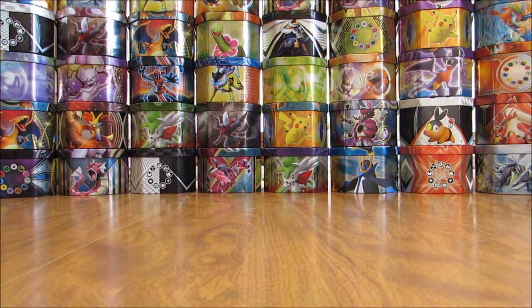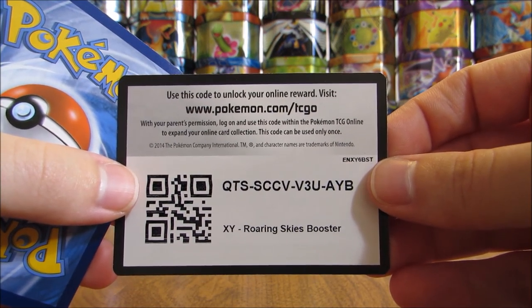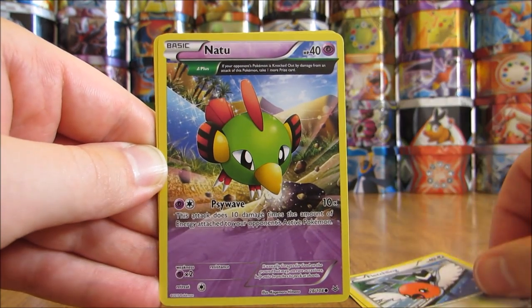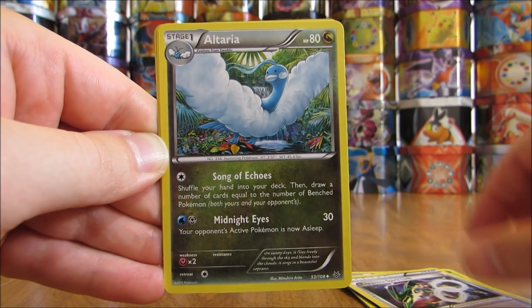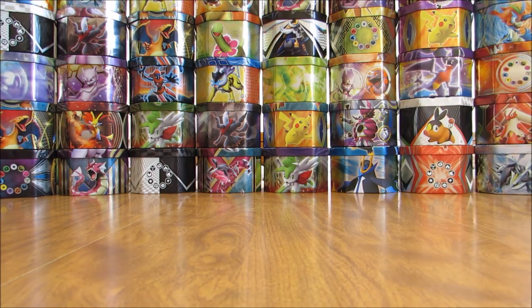Opening the Roaring Skies pack now, with Deoxys on the cover artwork. The card I'd like to pull here is Shaymin EX Full Art, only worth about $30 nowadays. I do have several in my collection — I believe five total. This pack starts with a Wurmple, Fletchling, Natu, Exeggcute, Togepi, Rayquaza Spirit Link, Altaria, Tranquill, Reverse Holo of a Silcoon — an uncommon — and the rare here is a Zekrom, and that is a Holo. A couple of decent pulls: a rare Holo and a rare Reverse Holo.